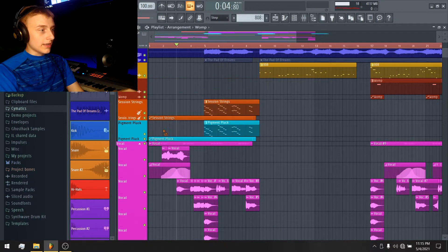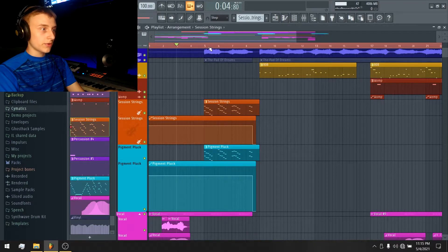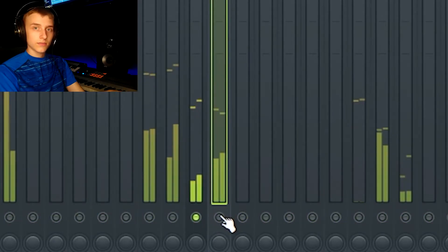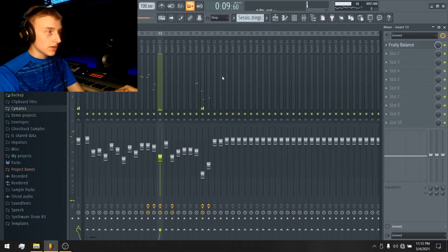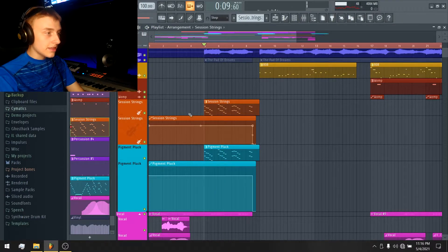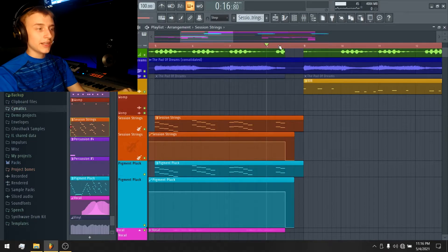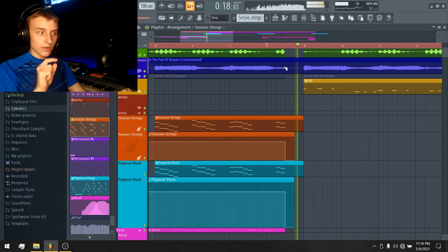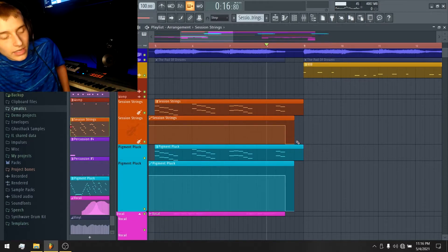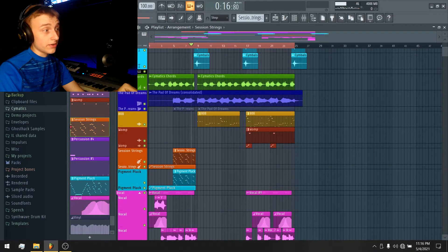Both Session Strings and Pigment Pluck are playing the exact same MIDI data — I just layered them together because they sound really cool combined. The automation tracks under them are the same as with Whomp: volume controls that make sure nothing bleeds into the empty breakdown section, where I only want the snare and vocal — no instrument reverb or envelope release tails lingering into that empty part.